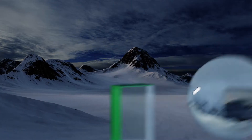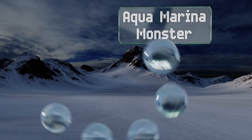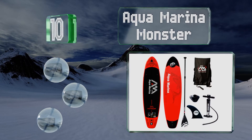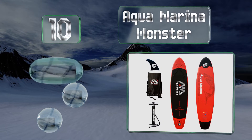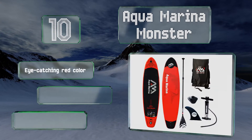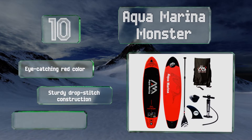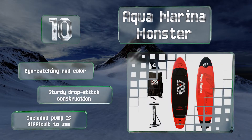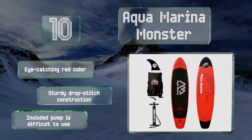Starting off our list at number 10, the Aquamarina Monster is created with heat-embossed honeycomb-shaped grooves for maximum traction, whether you're bending, balancing, or paddling. It comes with a spacious storage bag, a detachable fin, and a universal action camera mounting base. It sports an eye-catching red color and a sturdy drop-stitch construction; however, the included pump is difficult to use.